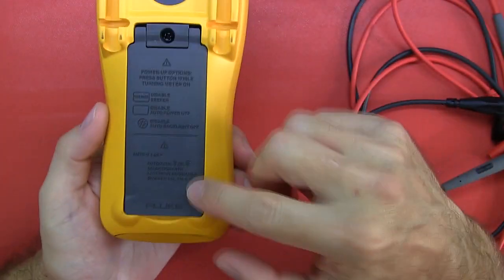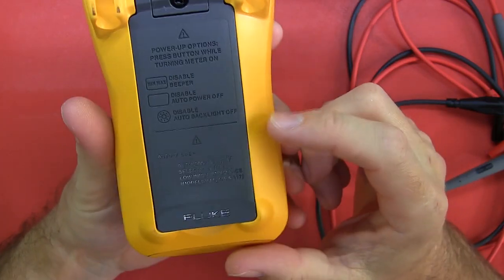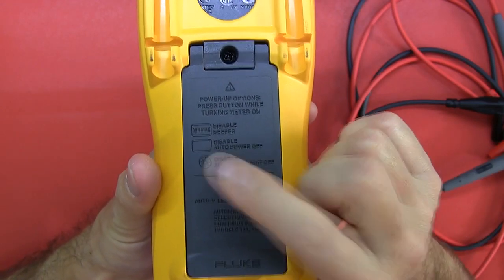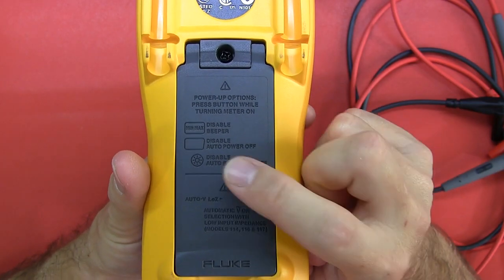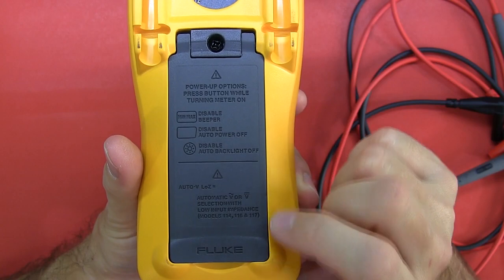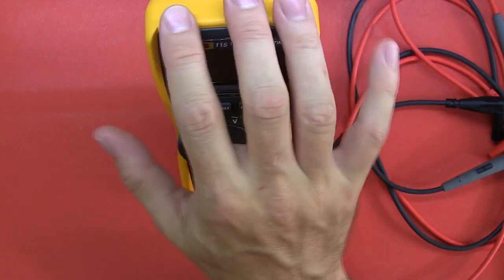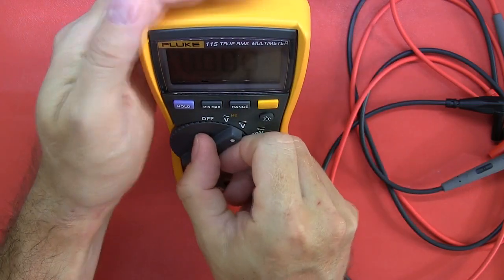On the back it has a very nice standing bail, which is really handy. There are noted power-on features: hold down the min-max button to disable the beeper, hold down the orange select button to disable the auto power off, and you can disable the light-off as well. Auto voltage detection and low impedance are on the 114, 116, and 117 — not on this model. It's reasonably stable on the standing bail, and you can do single-handed range changes without holding the meter itself.